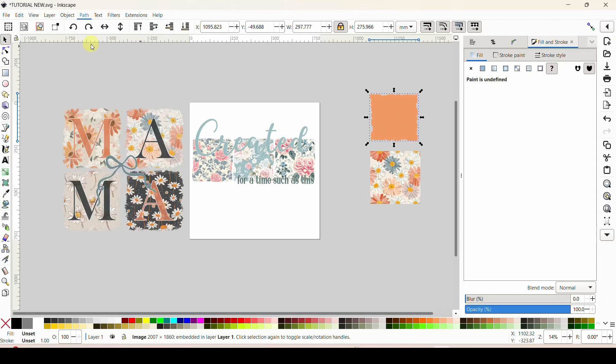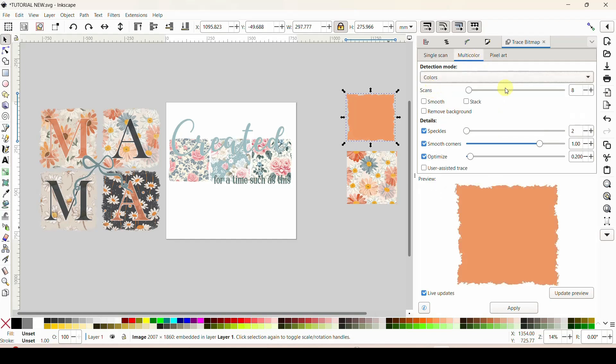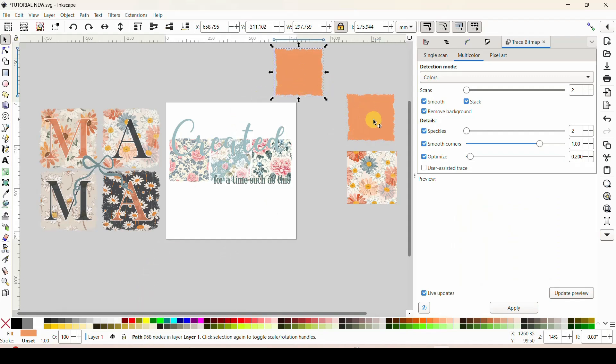Select your PNG image, come to Path > Trace Bitmap — it'll pull up a menu. Go to Multicolor, set colors to just two since your image should be one solid color. Enable smooth, stack, and remove background, then hit Apply. You'll now have two overlapping objects: click one and it says 'image,' click the other and it says 'path' — you've turned the PNG into an SVG. Delete the original image and close out the frame menu.